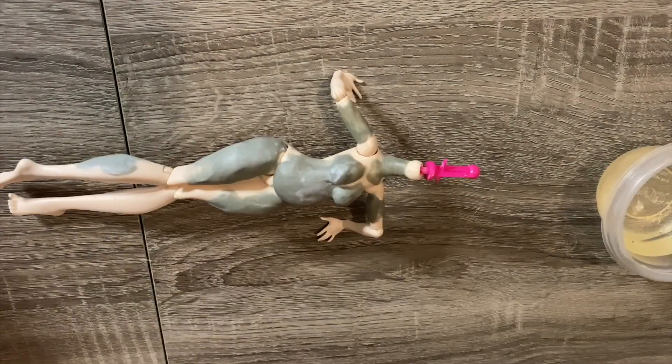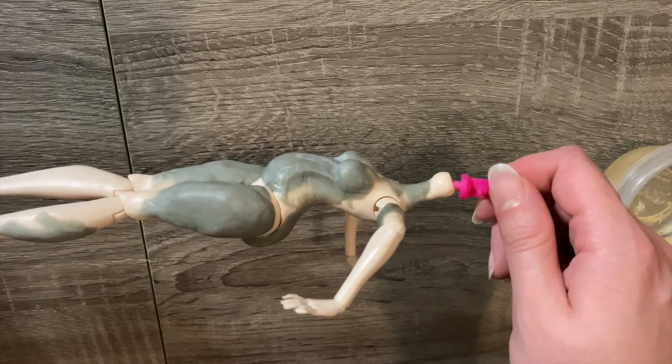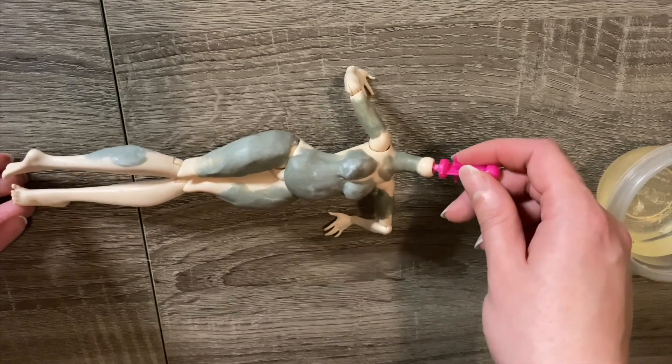After lots of time and effort, I'm left with a sculpted body. I added bulk to her hips, behind, chest, and stomach, and also a little to her calves, upper arms, and neck. Given the starting proportions and my current skill level I couldn't make her quite as plus-size as I would have liked, but I did my best. Now I have to wait 24 hours for the epoxy to cure.